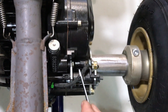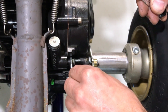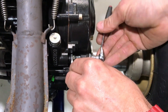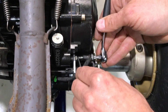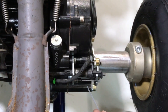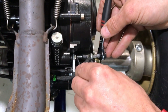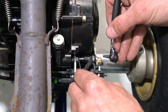I've got my feeler gauges here and I'm just going to insert them between the head of the screw and the ignition cut screw, and then I'm just going to ratchet this in until I can just feel it touch there. It's probably just a fraction tight, so I'm just going to back it off until I can squeeze those in — just tight.